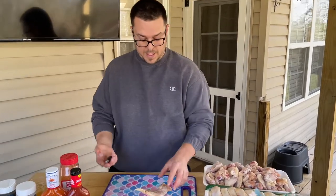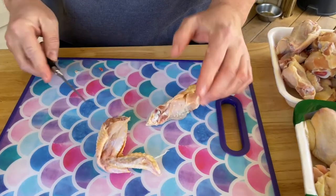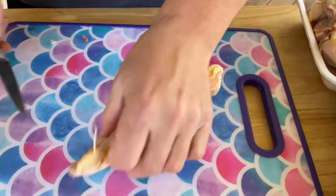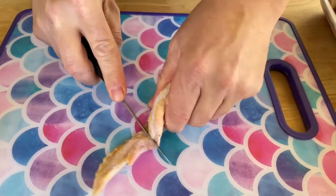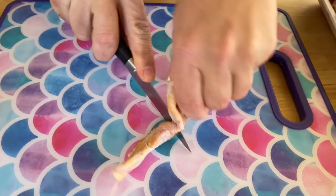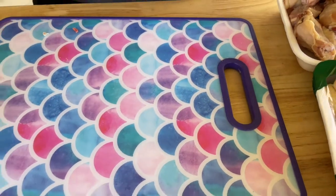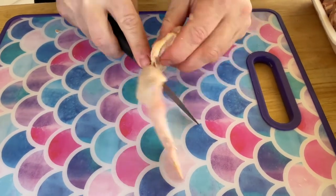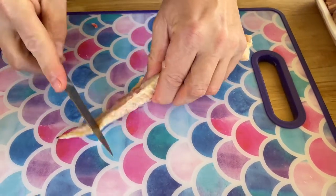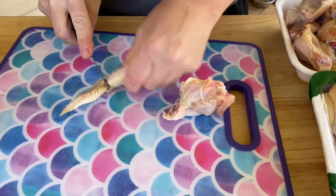I've got two batches down. I just want to show you real quick how we do it — there's nothing really special. Just run a good sharp knife down it, you're going to split the two bones. Come back over here, it's a little more tricky. Sometimes you can get it right down the bone and sometimes it's more tricky, so just spread it out and follow your line. By the way, I'm using my daughter's mermaid cutting board.